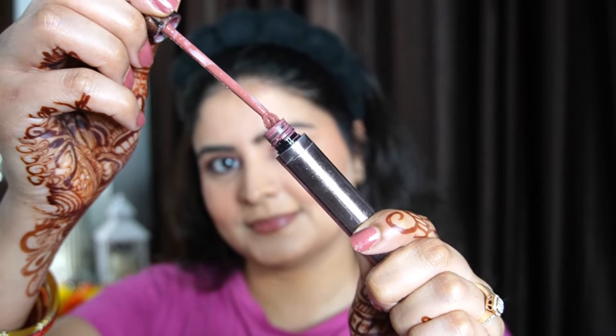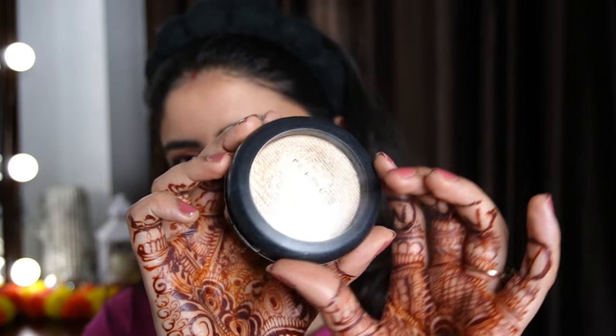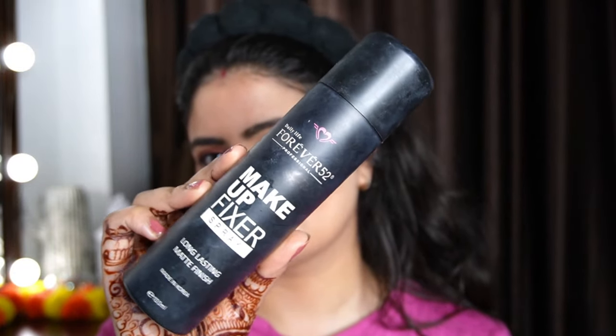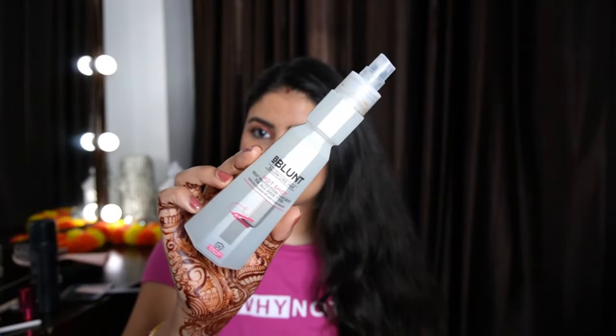Then I applied a nude lipstick — Colorbar Kiss Proof in the shade Hot Latte — my ultimate favourite. You can tell from my packaging how much I use it. Nude lips always look great when you wear a dark outfit. If you wear a red or bold lip, you should keep the rest subtle. I also used a matte highlighter and finished with a makeup setting spray to make the look long-lasting.